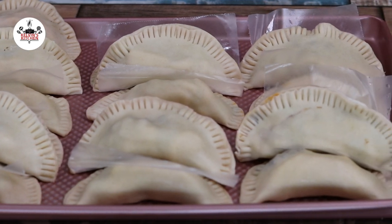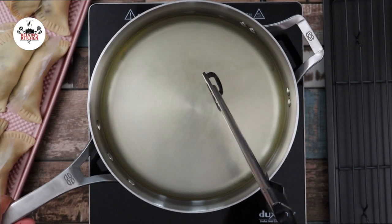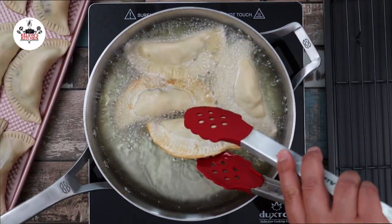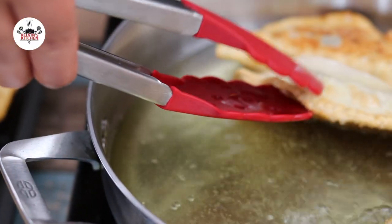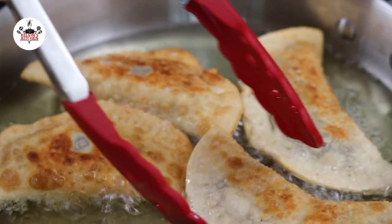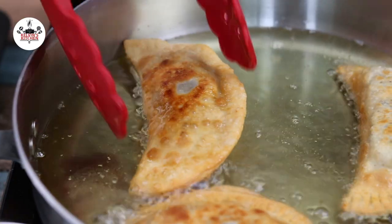In a skillet over medium-high heat, add in enough canola oil to fry them in. Once the oil has reached 350 degrees Fahrenheit, transfer the empanadas into the skillet. Fry them for about 2 to 3 minutes per side or until golden brown. Once golden brown, get them out of the oil and set them aside.